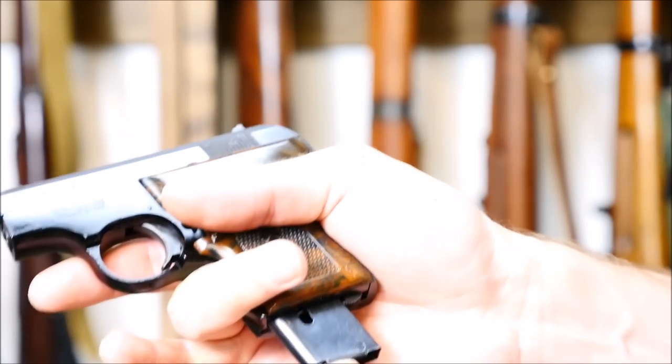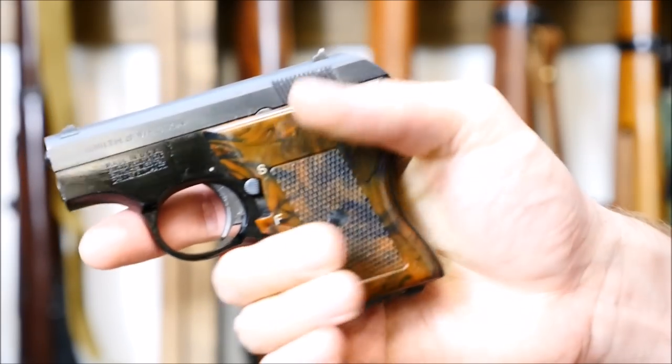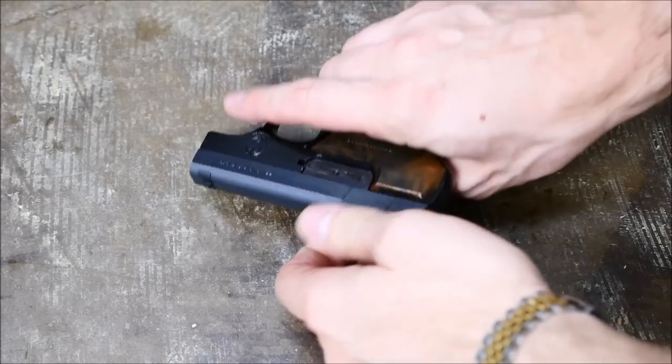All the parts come together very well, the fit and finish is very good. I just can't get it to shoot anything. I've tried CCI and other premium brands of ammunition as well, but getting through a whole magazine requires a miracle.